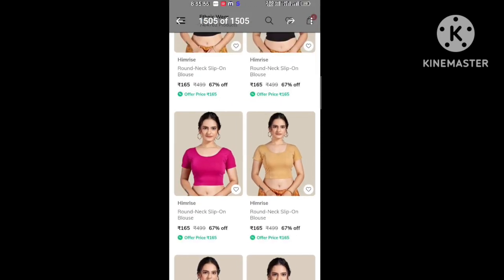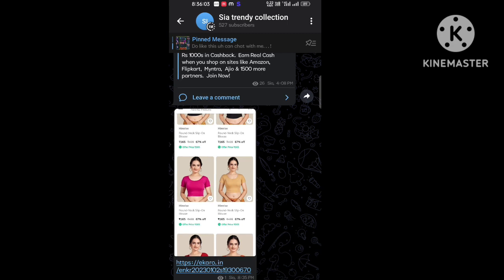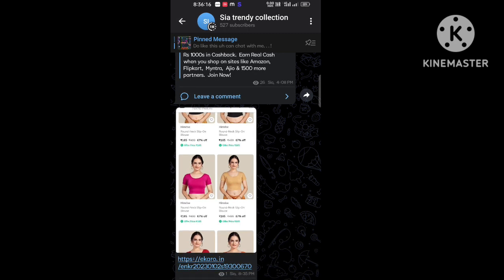I will share the link in the Telegram channel. I will touch this link and open it. If you can join the Telegram channel, it will be useful. There is a link in the description. Tap the link and you can redirect to join the Telegram channel.